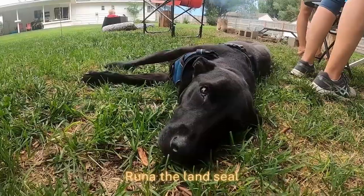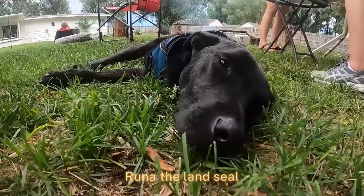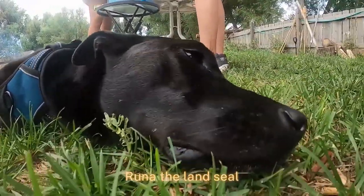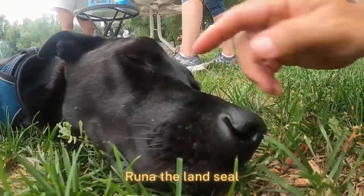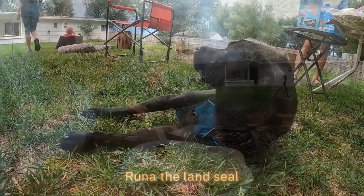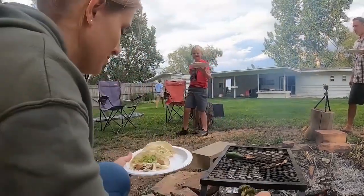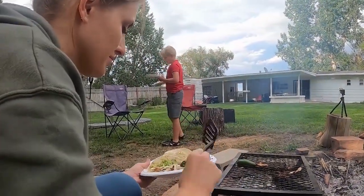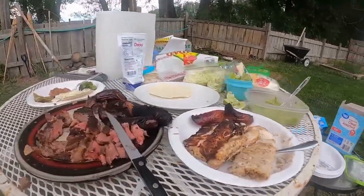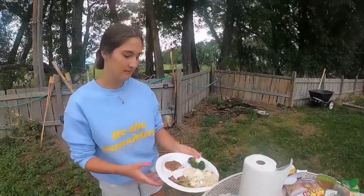What's up buddy? You're so tuckered out, huh? Look at the dog, babe.